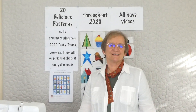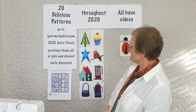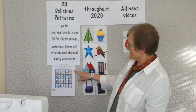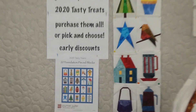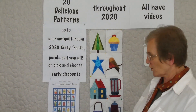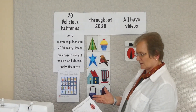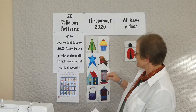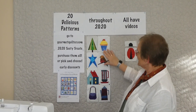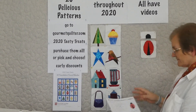Welcome to 2020 Tasty Treats with Gourmet Quilter. We're having some fun with foundation piece blocks - we're doing 20 different blocks. There's a diagram here and more information on gourmetquilter.com where you can register and purchase the patterns. We're doing a block a day for 20 days, all foundation pieced. We've already done eight, so we're on to block nine.